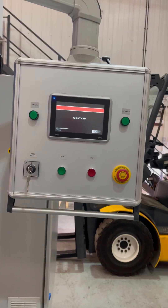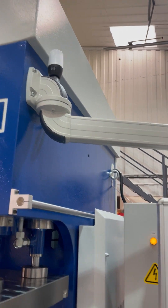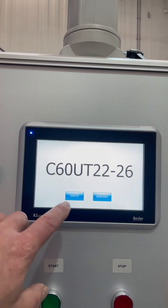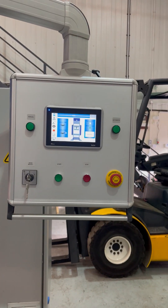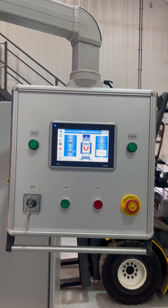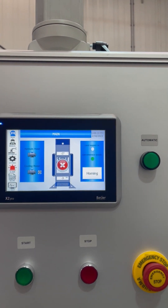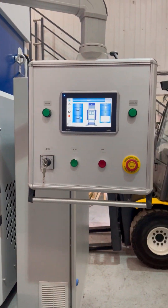When it comes on, the press goes through a series of checks. The warning light comes on. You are able to select your language — English here in the UK, of course, being that Profi Press is a Dutch company, they have the option of Dutch as well. It's indicating alarms at the moment because the side curtains are withdrawn and the photocells aren't able to register.